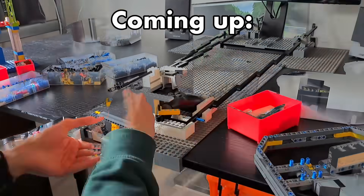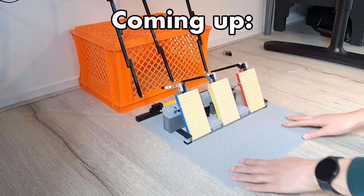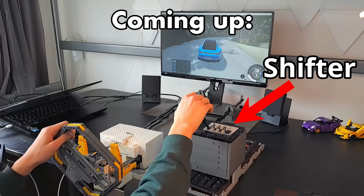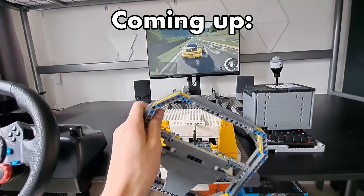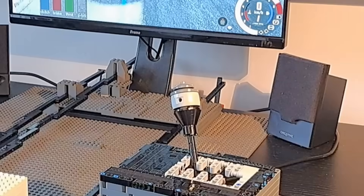Today I'll be building a fully functional driving simulator just using Lego bricks to see if you really need an expensive steering wheel or if Lego can simply just do the job too. Let's find out.